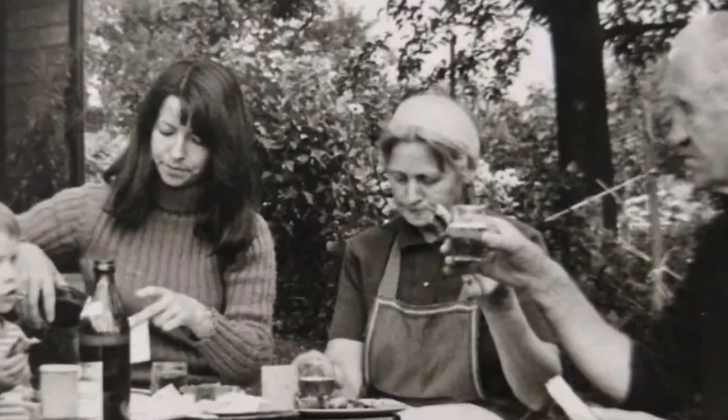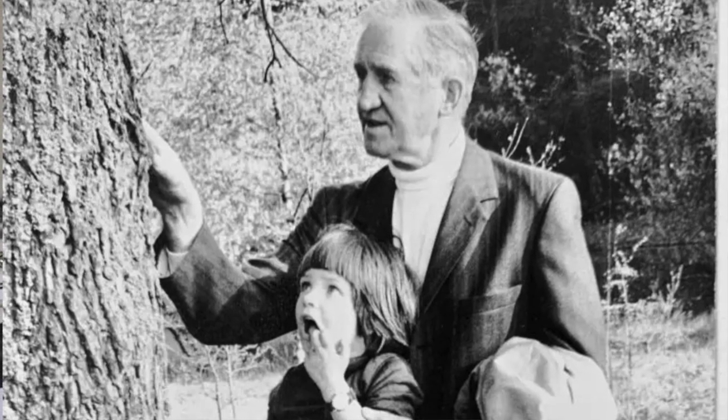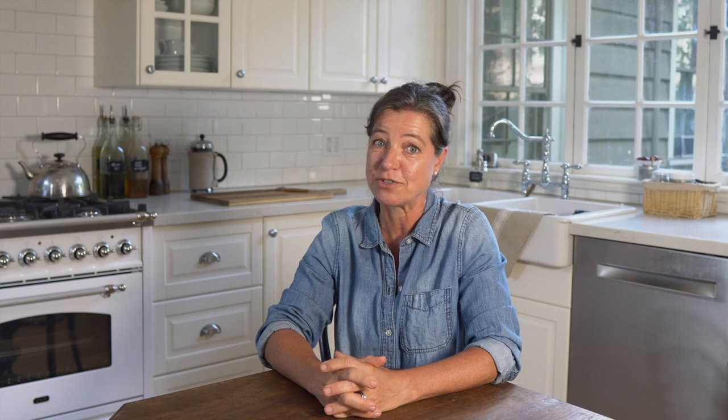My name is Anja, and when I was growing up in Germany, I was heavily inspired by my grandparents. They grew most of the food and canned and preserved for the winter. They lived an organic lifestyle before that was even a term.